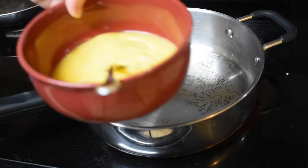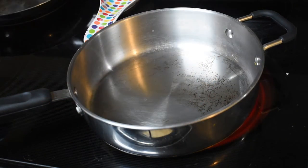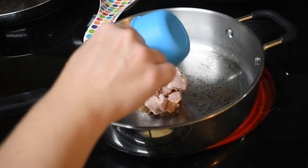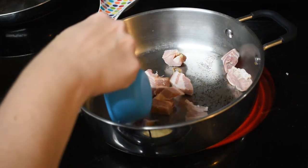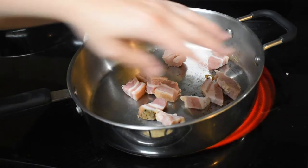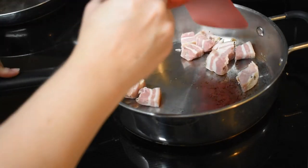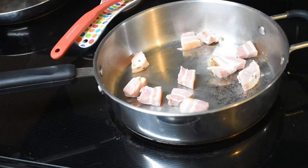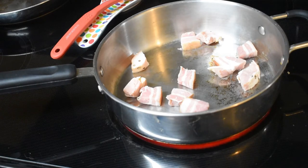I've already whisked my eggs and we need to put them to the side for a minute because we need to fry up the pancetta. I was able to find the pancetta in my local deli, so you'll probably find yours there as well. It says to fry over medium-high until the edges are lightly brown, so that's what we're going to do.